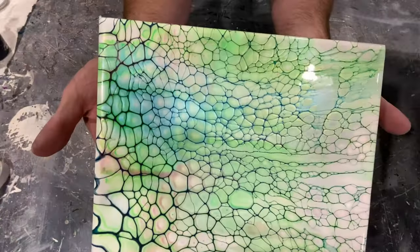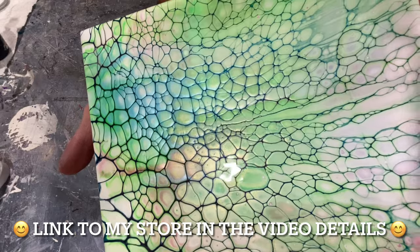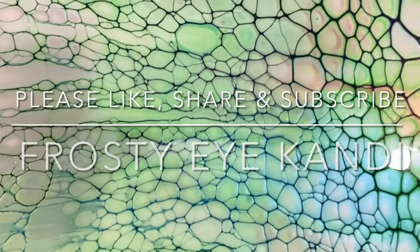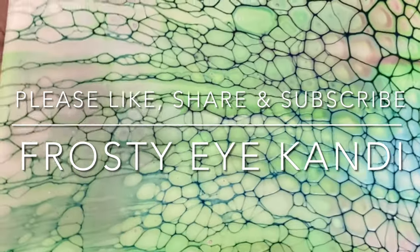If you like this piece, it is for sale and will be on the online store on my Facebook page — search Facebook for Frosty Eye Candy and you'll see a shop tab. Thank you so much for joining me as always. Please like, share, and subscribe, and as always, happy pouring!